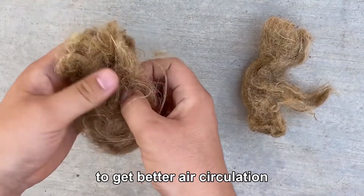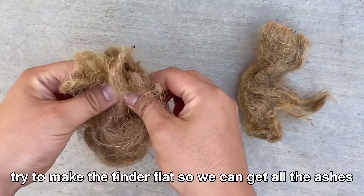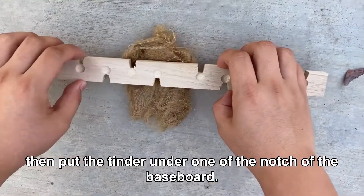Smooth out the tinder to get better air circulation. Try to make the tinder flat so it can catch all the ashes, then put the tinder under one of the notches of the baseboard.